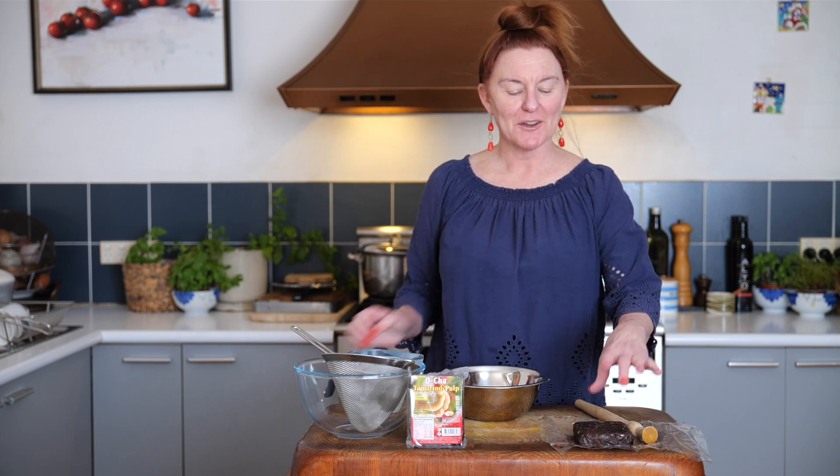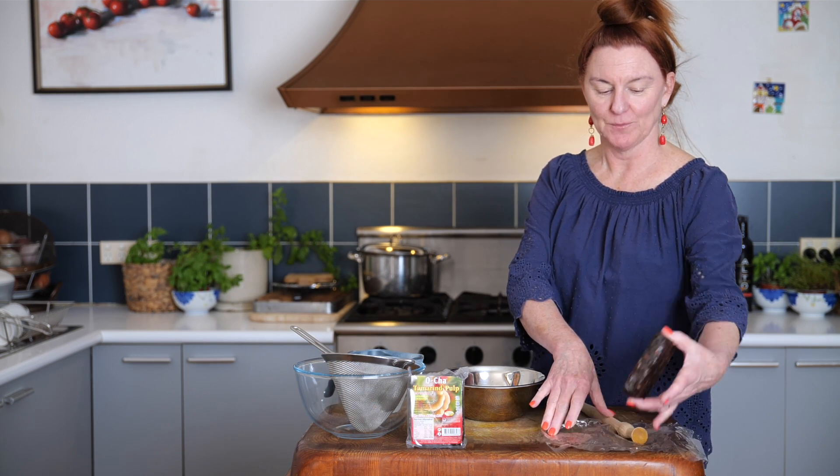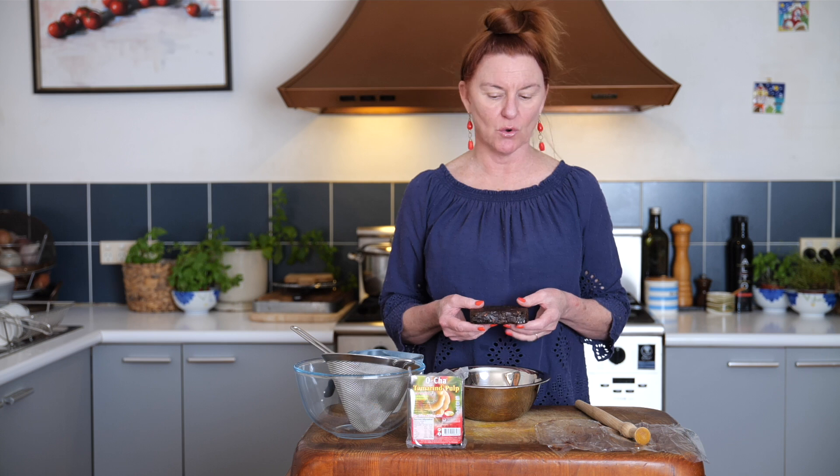Hi, I'm Roberta. Welcome to my kitchen. We're going to make some tamarind liquid — a really essential component of many Thai dishes, used as a souring agent. Now you can buy commercially prepared tamarind extract or tamarind water, but it's never pure. It's always got bits and pieces in it, and it's so easy to make.